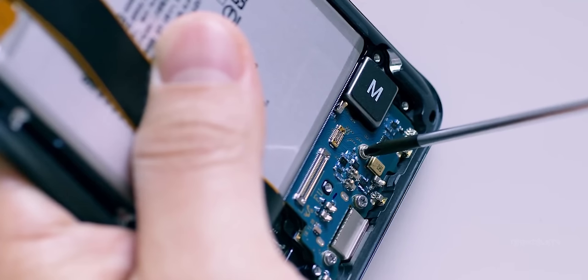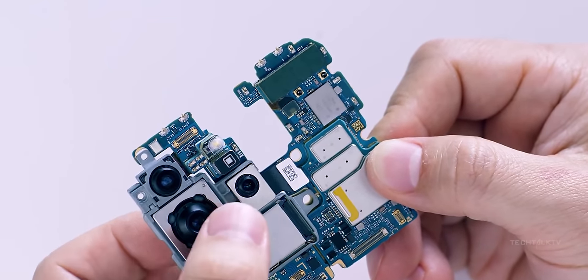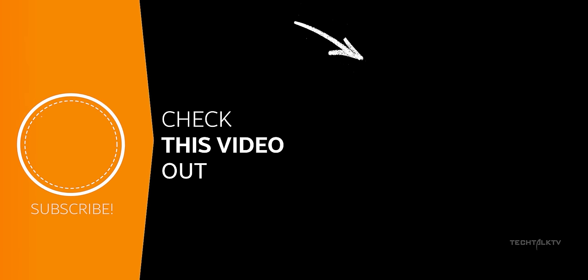With that being said, the X25 Ultra will be the world's first smartphone to get this feature. Click here to know more and I'll see you there.